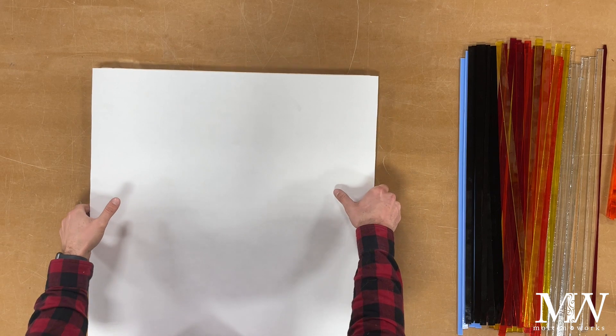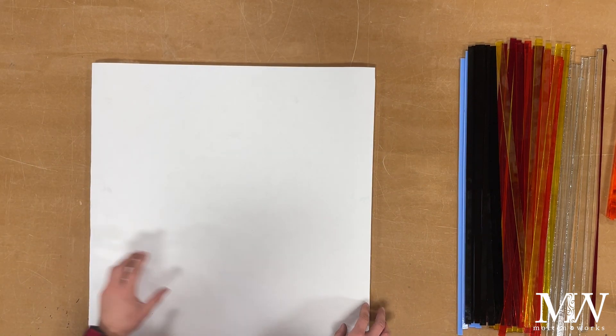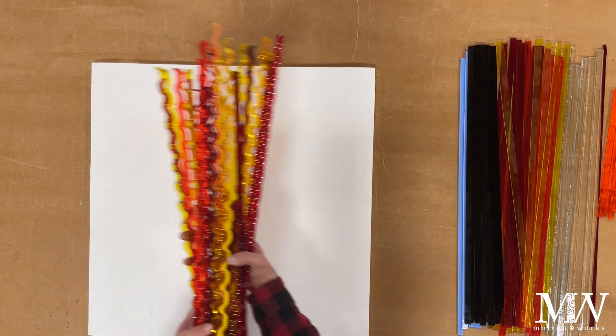I've got a 24 by 24 inch kiln shelf with some bullseye thin fire paper on it, and I'm now going to lay out all of these woven pieces.